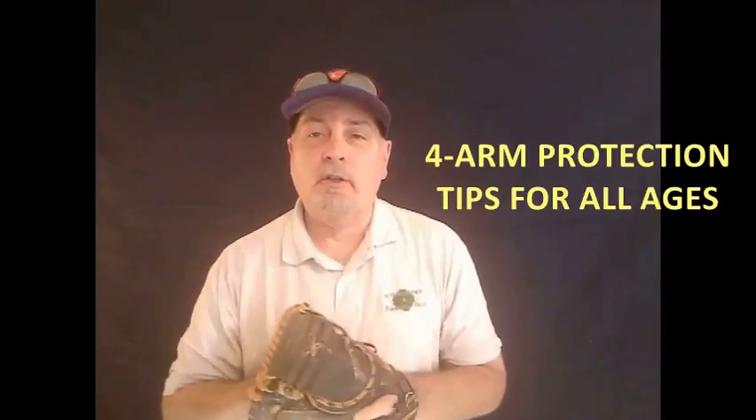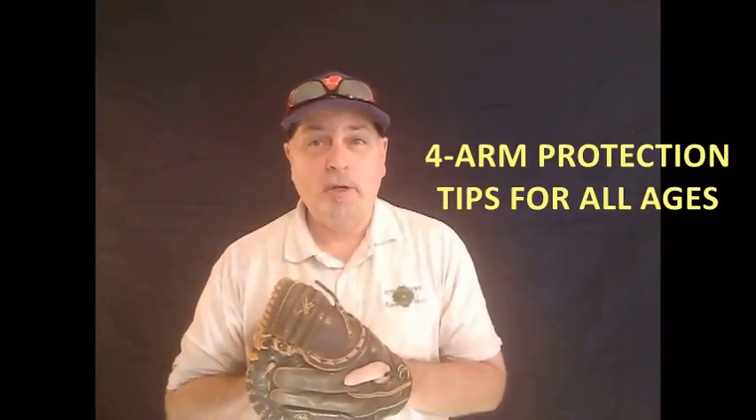Hey, welcome. Thanks, Ron, for the great introduction. Let's jump right on into the four things that are going to help you protect your arm — your player's arm — this season.